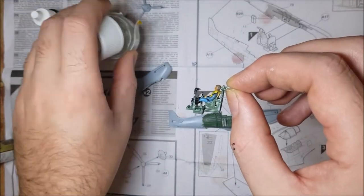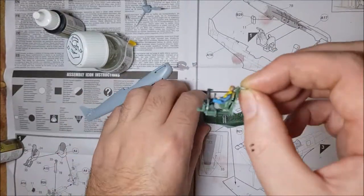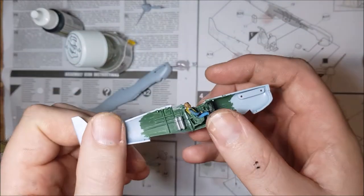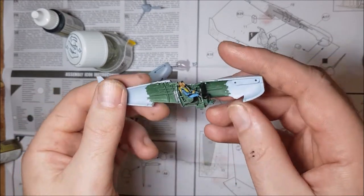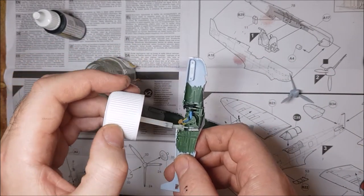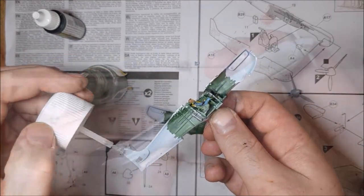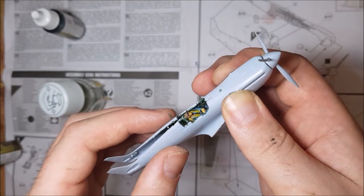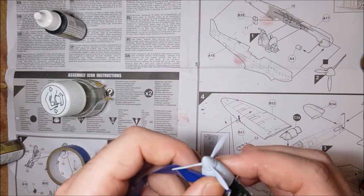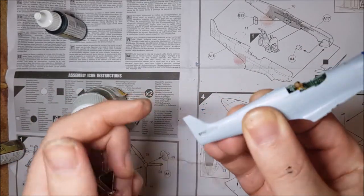Pre-painting done, it's time to put the thing together. A little bit of an issue here — the two halves of the main fuselage seem a little warped. The fit's good, but it's going to need some holding while the glue sets. Electrical tape's not great for this, but it will do, I guess.